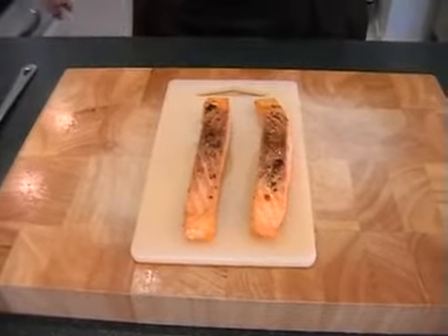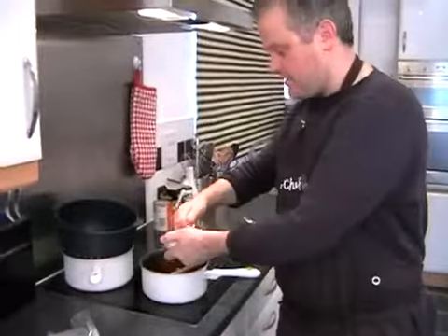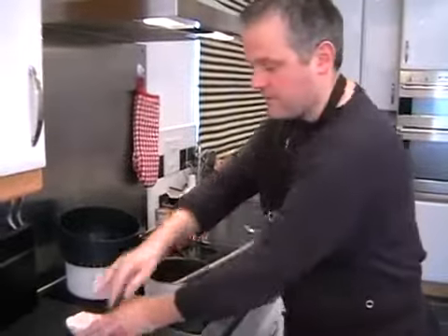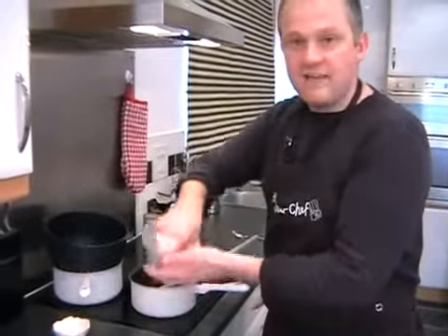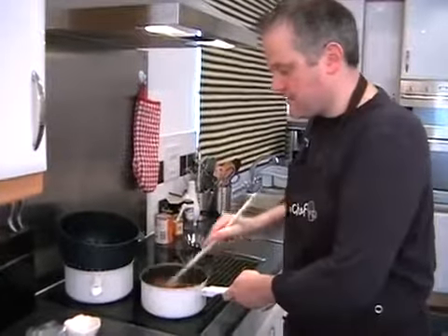All we need to do is give the tomatoes a little pinch of salt and pepper — we haven't added any to that yet. A little pinch of pepper, digging out the remains of my salt, and a little pinch of salt. Give that a little stir.